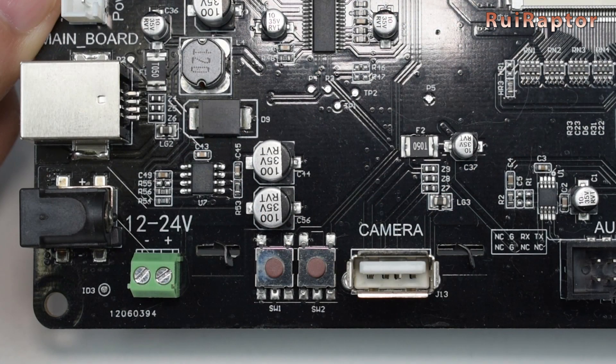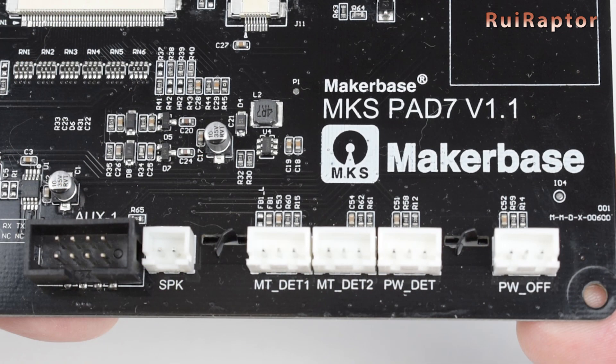Next, we have a couple of switches. Switch number one is the reset button and switch number two is for power off. Here we have the USB connector to plug in an external camera. If we want to connect the pad to the printer using the flat cable, this is where we connect that cable. Next, we have the speaker connector, a couple of filament runout sensor inputs, the power detection input, and the power off connector.